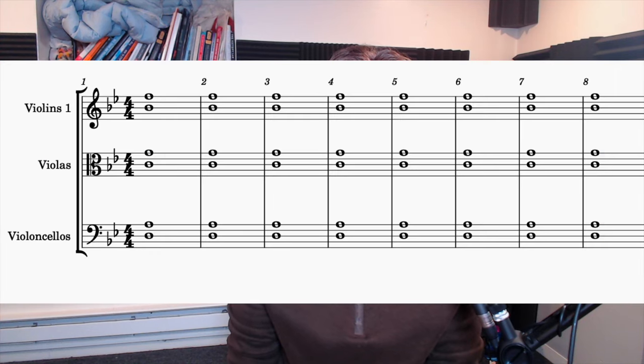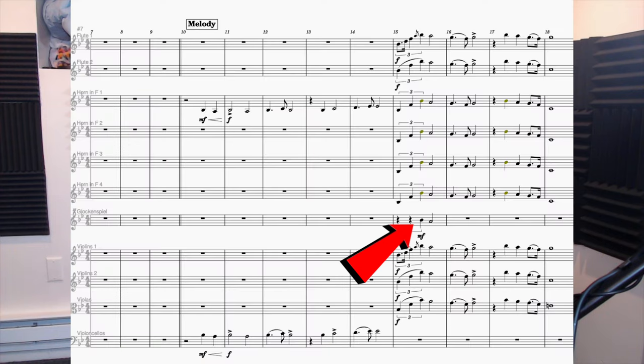A great rule of thumb I like to use for string melodies is that the melody will probably soar if it is mostly taking up the top half of that string section's clef. I also added a glockenspiel in this step to accent the melody after the triplet quarter notes that have flown up the octave.